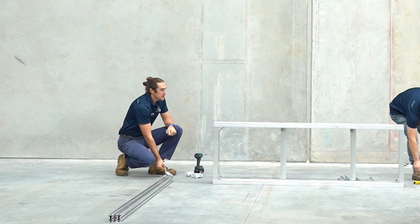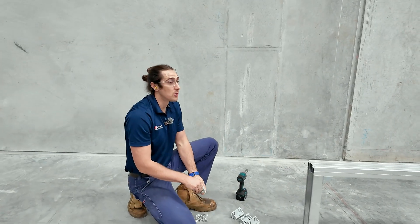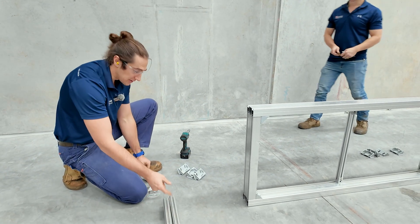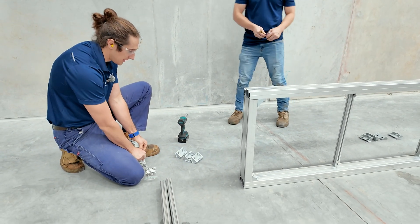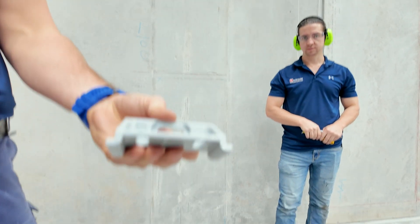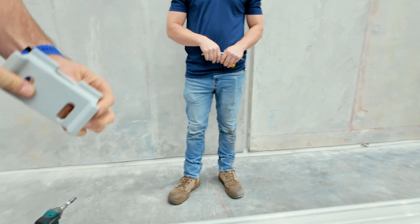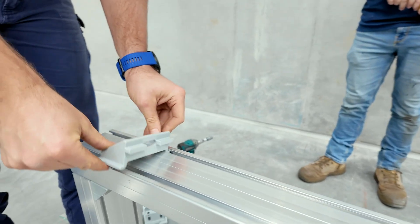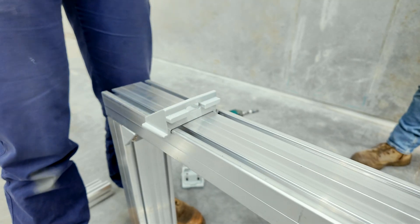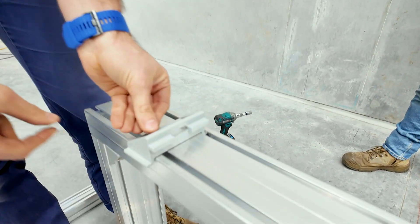Now we're going to fix the guardrail posts — the posts that will actually support the platform itself — to the platform. They're all one piece, and they are fixed with a B-bracket. The B-bracket works quite simply: it has a tooth that keys into the aluminium extrusion and can be slid along, then it's fixed to the platform with a single T-bolt.